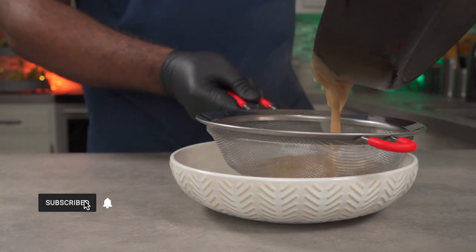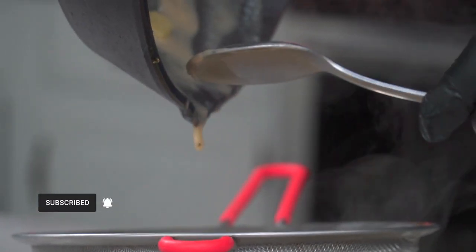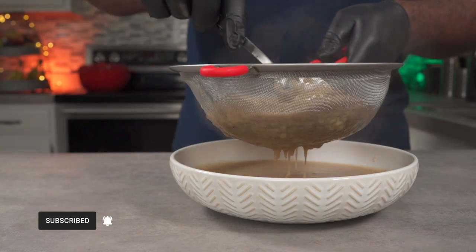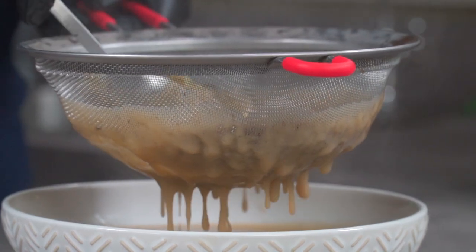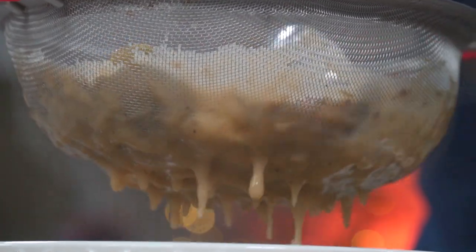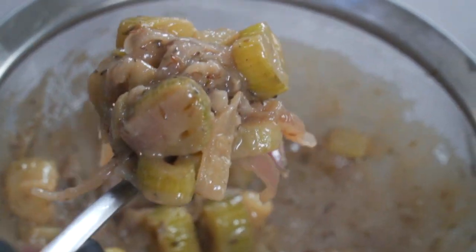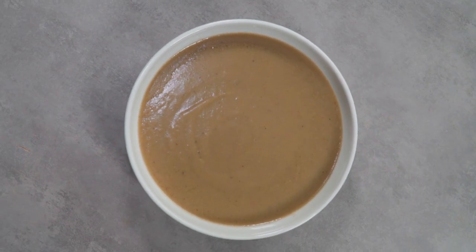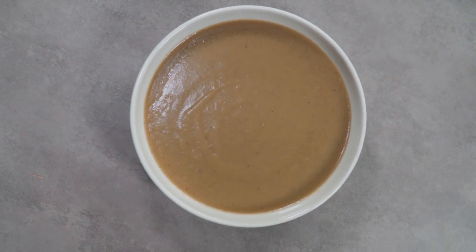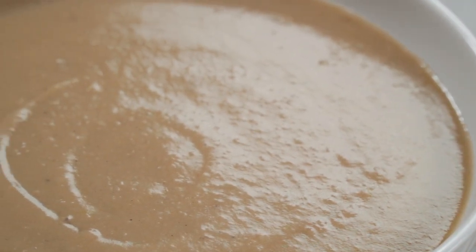Now you could do two things: you could pass it through a strainer, or you could let it cool down and blend it all together — either way is fine. Blending is easier, but I'll show you how to pass it through a strainer. As for the leftover vegetables, you could serve them on the side or compost them. To stop it from forming a skin, you need to stir it until you serve it. When it comes to gravy, you really can add whatever seasonings you want.